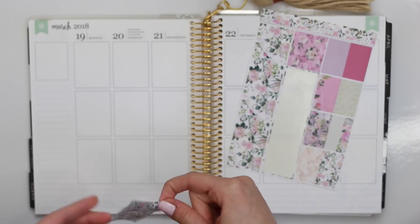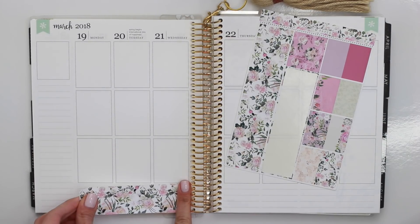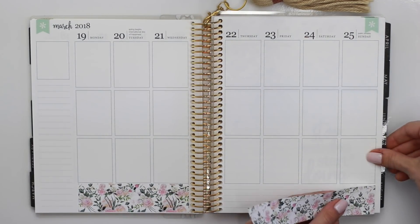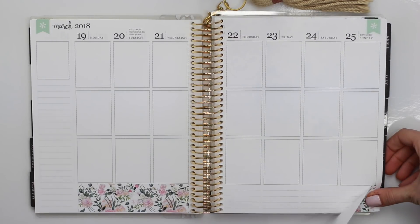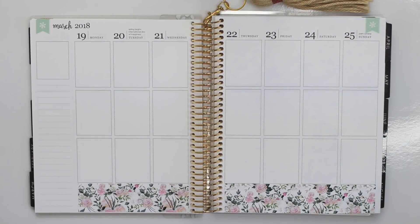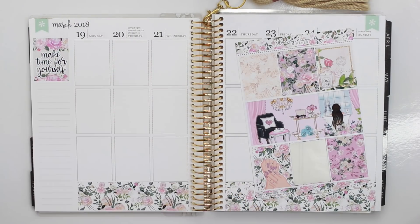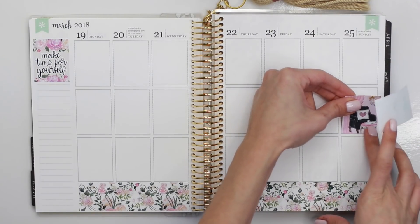Like I mentioned, I am planning in my Erin Condren this week. I've kind of been flip-flopping back and forth between my EC and my B6. I love them both — I just can't commit to one over the other right now. But right now I'm just starting off with the bottom washi. I am planning for the week of March 19th through the 25th. I have a lot going on this week, so I decided to do a plan-as-I-go style spread.